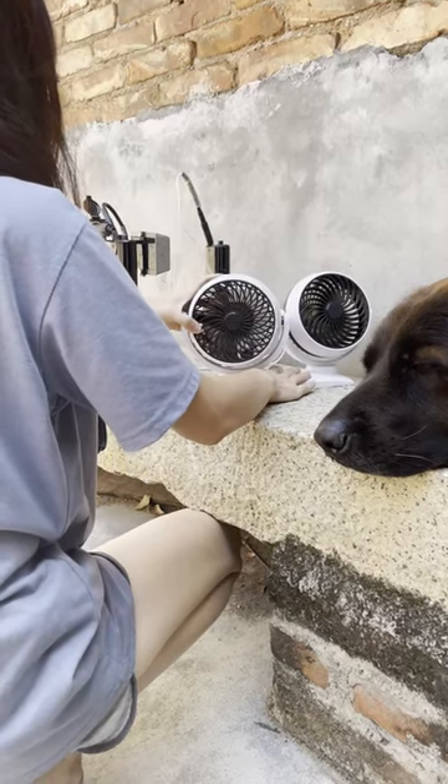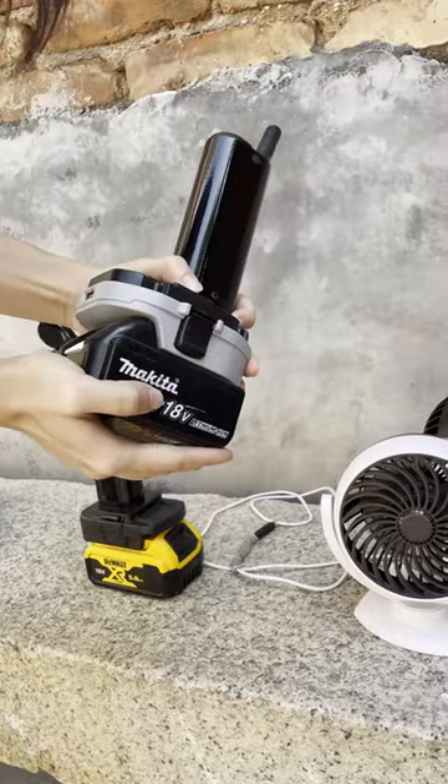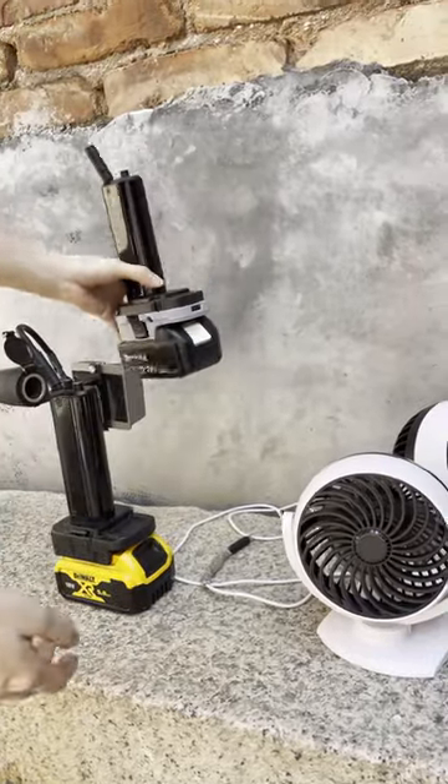How does this new UPA-08 converter make the tools run outdoors? Let's take a look. The first step is to connect the battery and the converter.